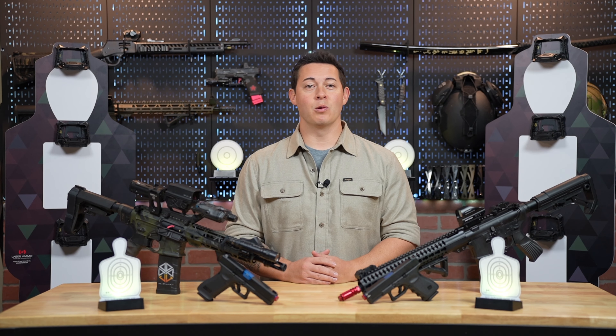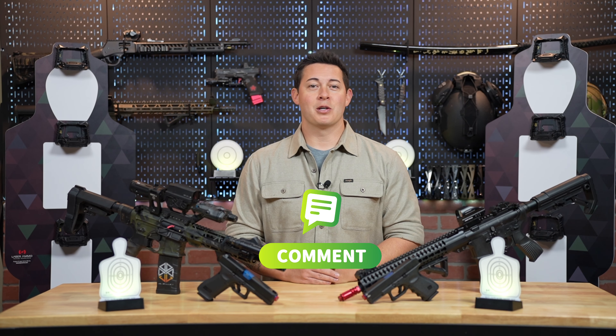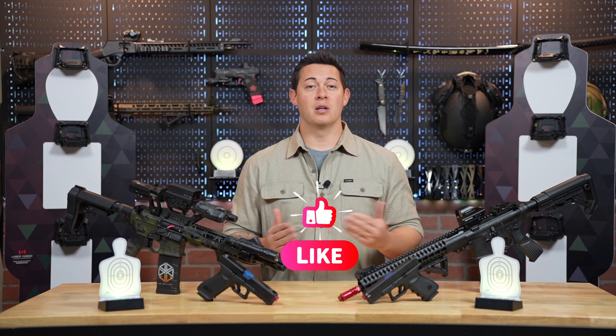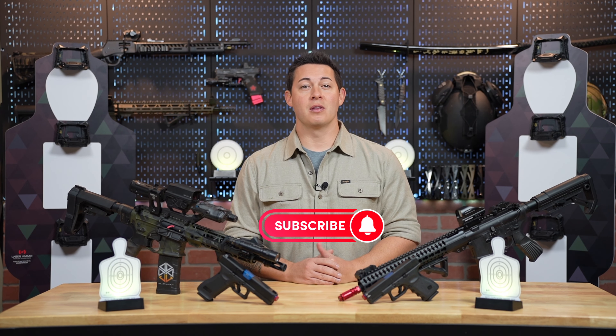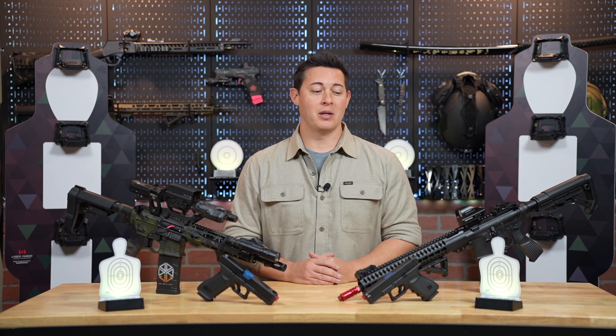Before we jump in, we would love it if you would leave a comment down below and make sure to leave a thumbs up on the video, and if you would, please consider subscribing to the channel. Don't forget to hit that notification bell so that you get notified every time we drop a new video.